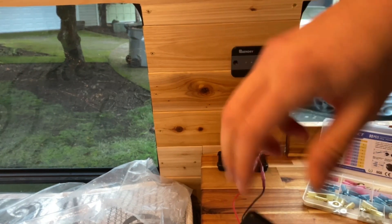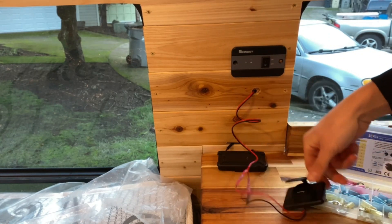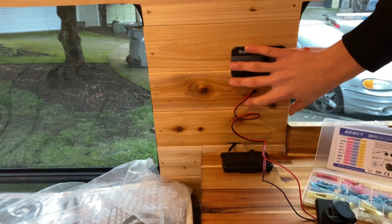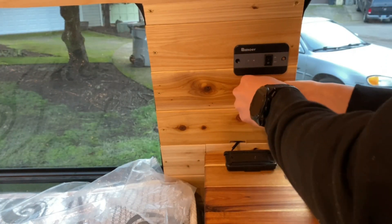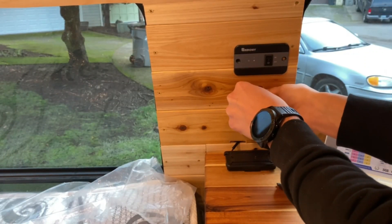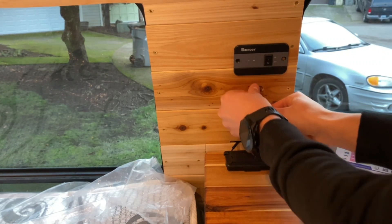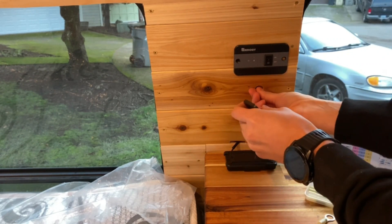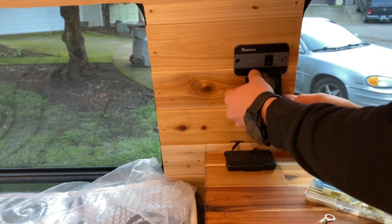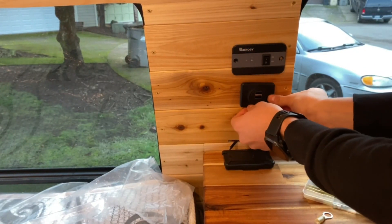Right now we're wiring up our little USB port. It's going to hang out on the wall right under our inverter switch and right above our diesel heater — this is going to be the control panel of the van. Here we have the inverter switch which will allow us to turn the refrigerator on and off. Right below that we have two USB ports for charging various devices, and then on the bottom we're going to have our diesel heater which will act as a thermostat for the van.